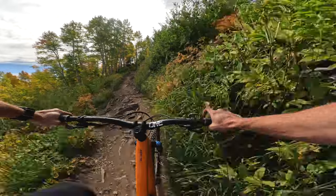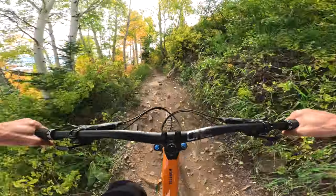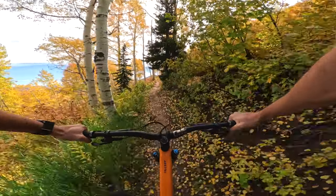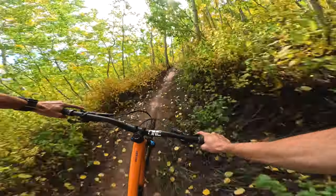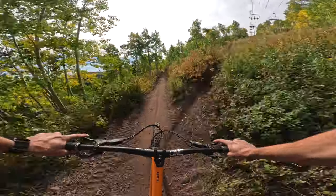Luckily, the High Top rims have a flared or winged rim wall, which flattens out the top of the wall, making it less likely to pinch flat. Starting with uphill performance, it's readily apparent these wheels are very light and spin up very quickly. The Tall Boy hasn't always been the snappiest trail bike, but the High Tops go a long way in putting some pep in its step. With 66 engagement points — five and a half degrees of engagement — the hubs help out here. Once you get under the 10-degree mark, you can't really feel too much of a difference.